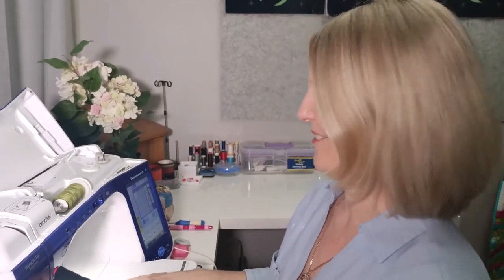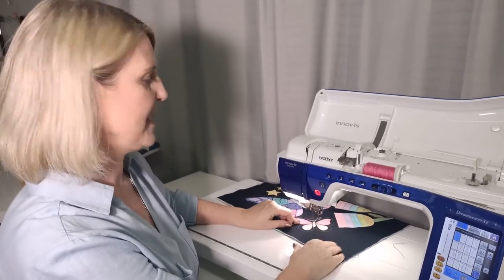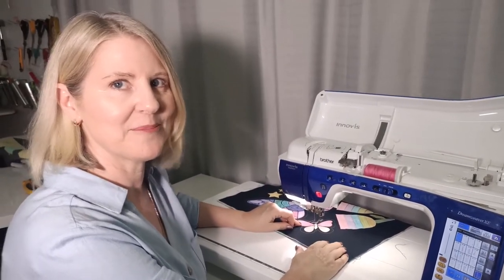Now I've changed to a pink thread and I'm going to do some extra design lines on the small butterfly.